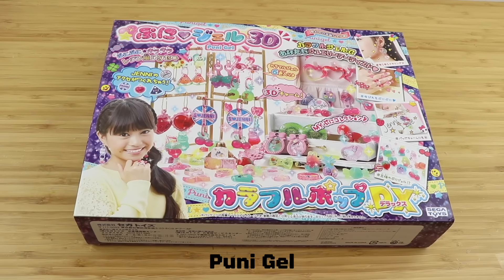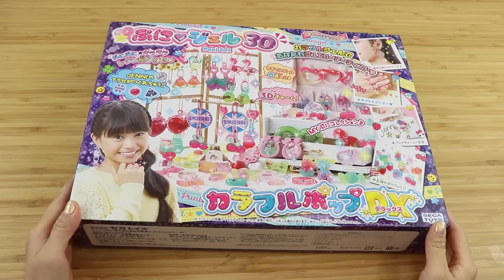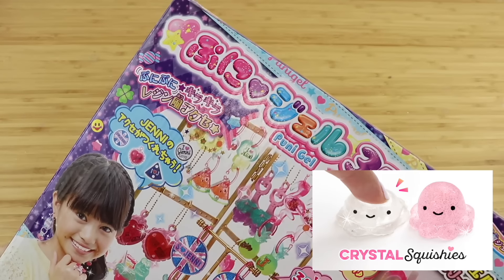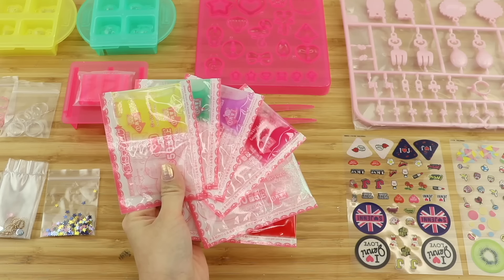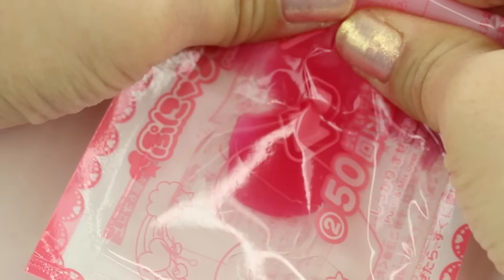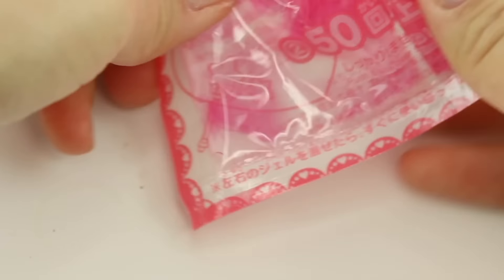Last but not least we have puni gel — I made a video on this two years ago that was quite popular. This is an interesting combination of the previous two kits: it's intended for jewelry making like jelly res, but you don't have to pour and mix the resin yourself. The packets are more similar to rainbow jellies and you just push the two gels back and forth to mix, though the packaging is a lot smaller so your hands might be quite painful by the time both sides are fully mixed.